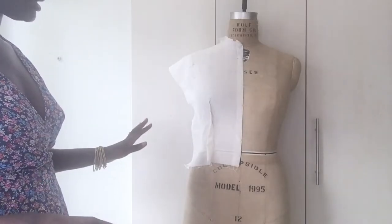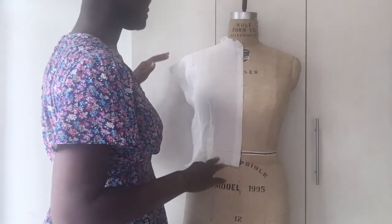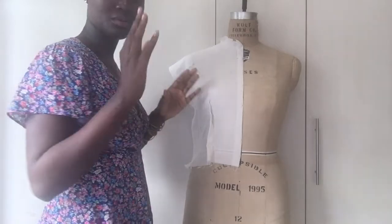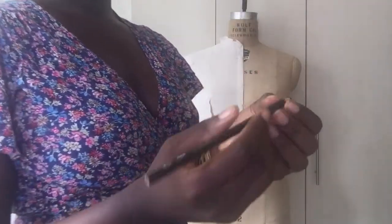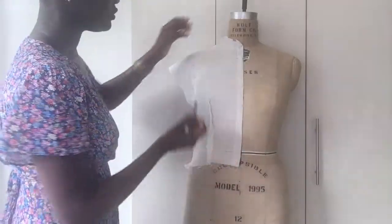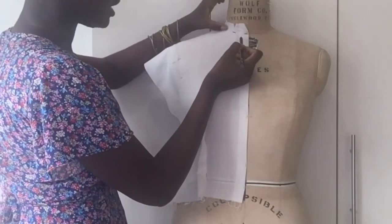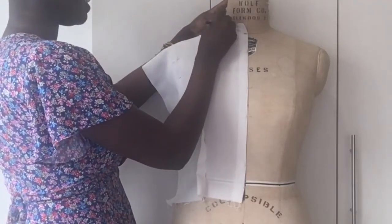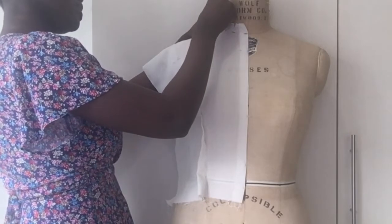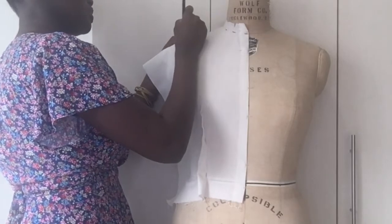Now that we're done with all of the pinning, the next thing we want to do is markings, so that when we take it away from the dress form we know where our neckline is, where our shoulder is, our armhole, and the side seam — it just makes things clearer. I have here a pen for coloring but it works well on fabric too. From the center front, I'm just going to mark my neckline while feeling the ridge in the dress form which tells me where the neck is. I'll put points to remind me where it is.